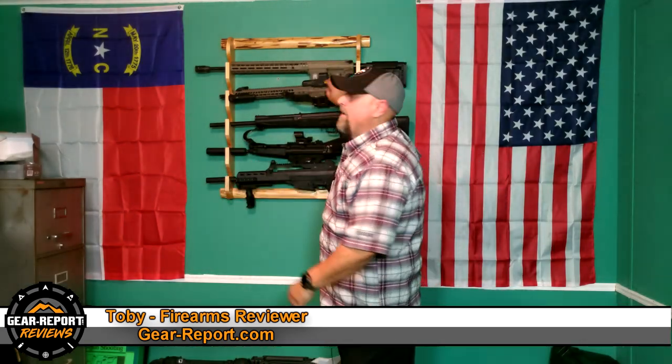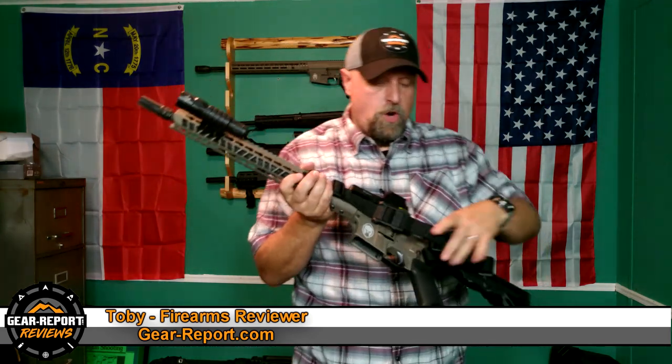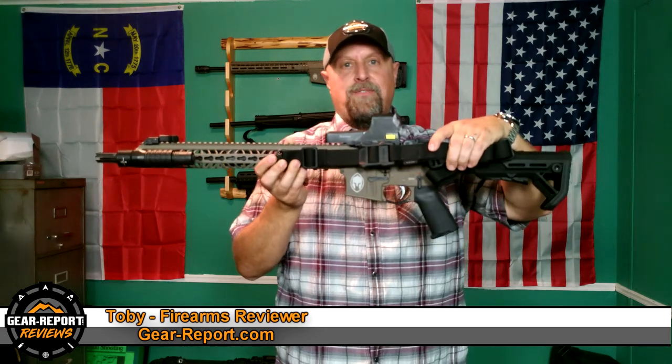How's it going gearheads? Toby with GearReport.com here today to bring you another quality firearm review. Today we're going to be talking about the DSP Armory Minuteman DSP-15 — that's Deep South Precision Armory DSP-15.